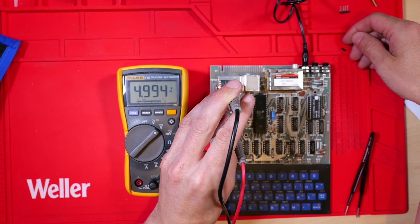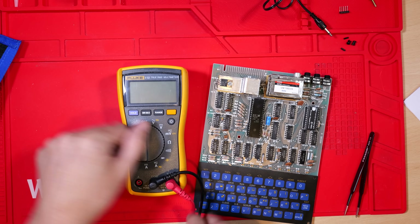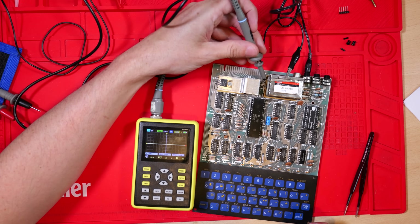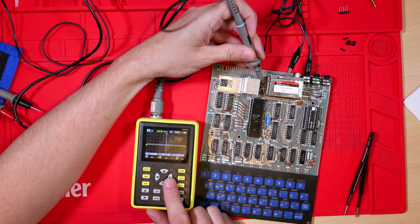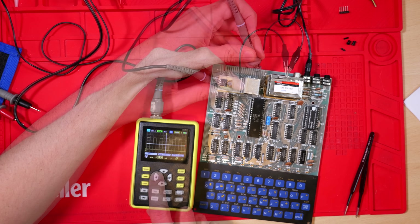So let's power it up. I'm going to put the probes on and we're getting 4.992V — almost perfectly 5V, so I'm happy with that. Now we're going to have a look at some waveforms. The customer said there was no video signal, so let's look at the video input to the modulator — and indeed there is no signal whatsoever, so something's going wrong somewhere inside this PCB.